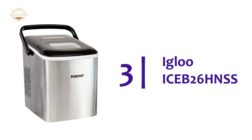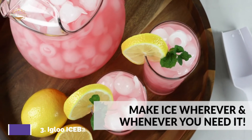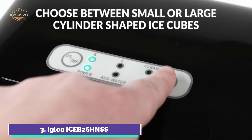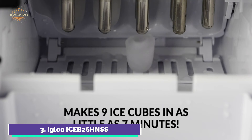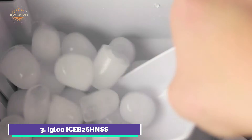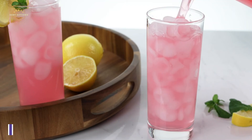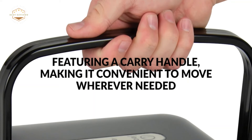At number 3, the Igloo ICEB-26 HNSS. This compact ice maker is small and easy to use, producing ice whenever you need it. The 2-quart water tank can produce 26 pounds of ice within 24 hours — enough to keep your drinks cold all day. It includes a carry handle for easy transport. The automatic 5-cycle cleaning feature ensures cleaner ice each time. You can store up to 2.5 pounds of ice at once. In just 7 minutes, you can make 9 small or large cylinder-shaped ice cubes. The LED-illuminated electronic control panel lets you know when water needs to be added, when the ice basket is full, and allows you to select cube size.